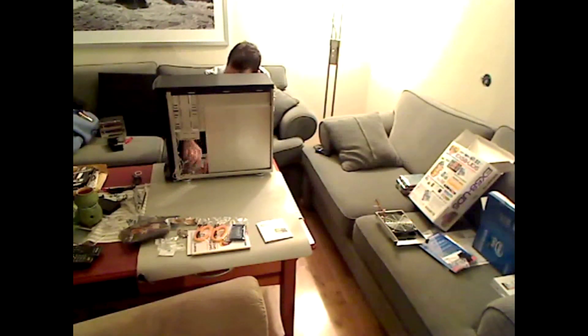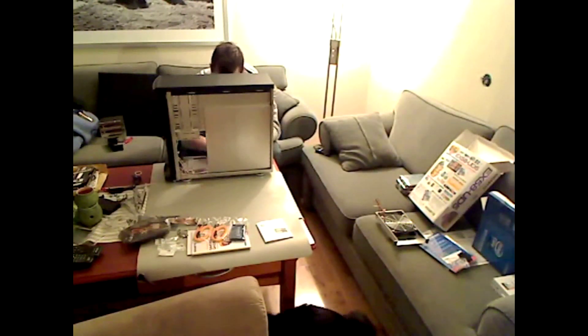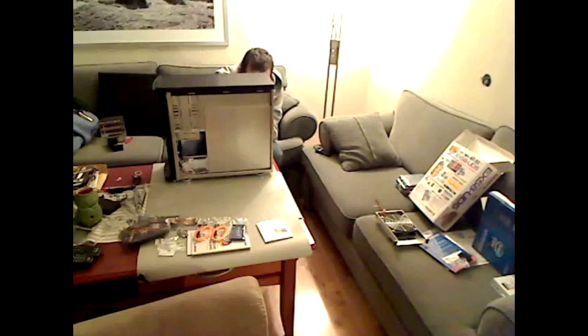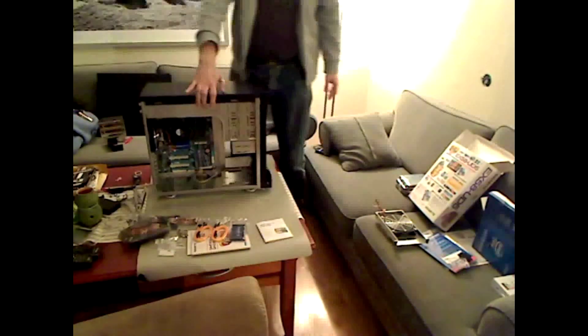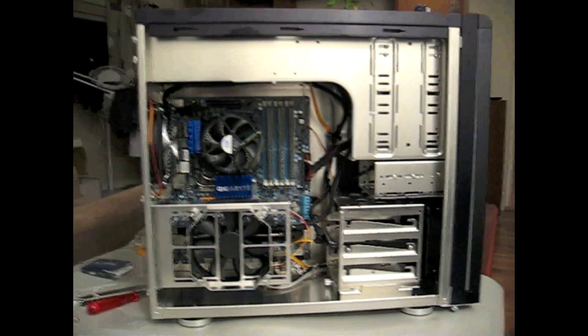Tidying the wires up a little bit. That was my cat. I'm almost done — the only thing I need to do now is take the power supply and the graphics card from my existing Hackintosh and move it over to this one.